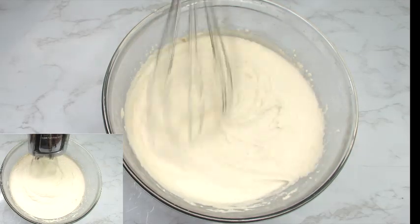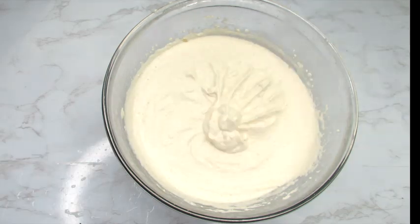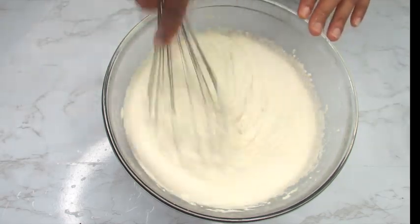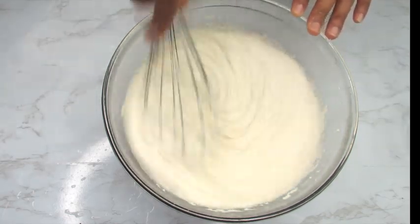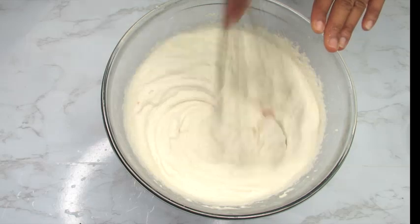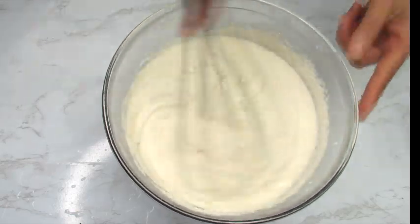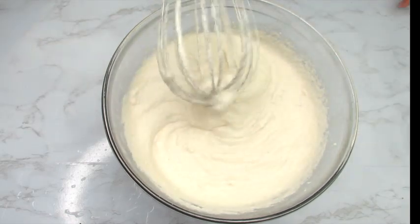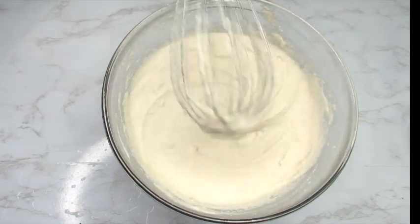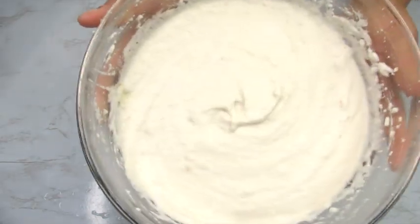That's the consistency you should be looking for. When it comes to making the perfect crunchy and fluffy akara, two things come into play: the consistency of the batter, and the point at which you add your seasoning — just the salt. Right now we're seasoning with some onion and habanero pepper. Cut your onion into tiny bits so that as you stir it through the batter it releases that beautiful flavor and aroma. You want that flavor infused into the beans. The batter is now fluffy and ready for frying.